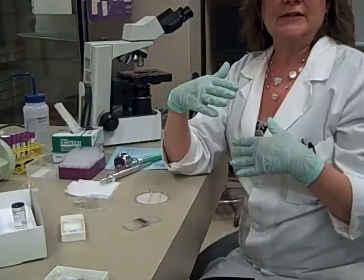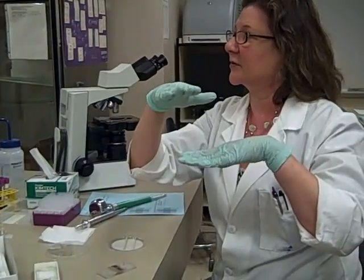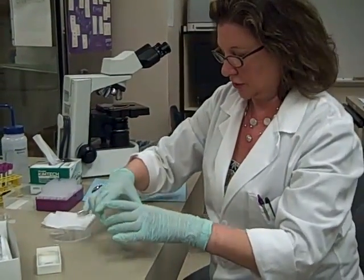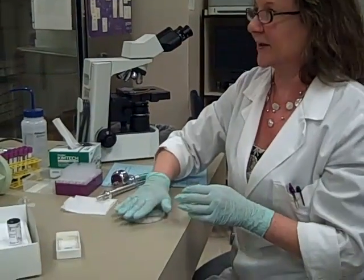If we didn't wait for the cells to settle all into the same focal plane, you'd have one cell up here, one cell down here — it'd be hard to focus. So we're going to put them in our chamber for just a minute and let them settle out.